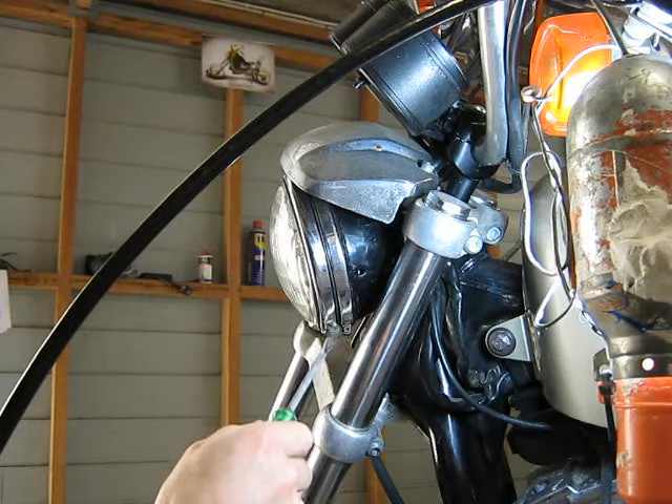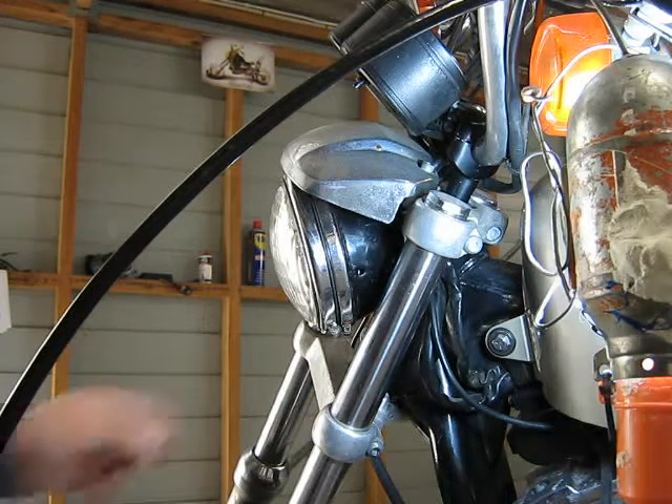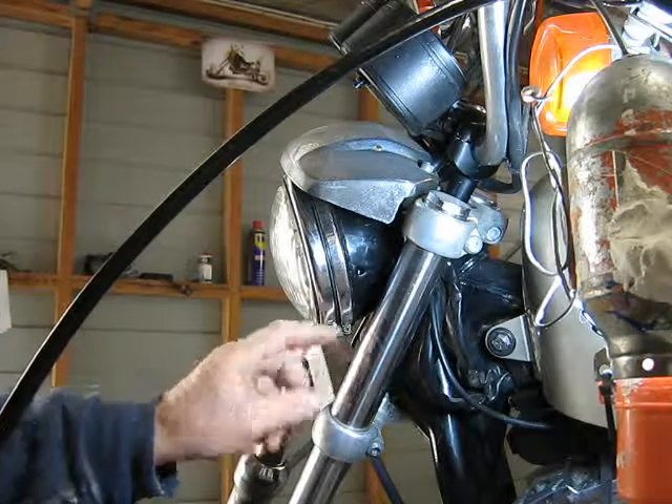One screw has a Phillips head and one has an old-fashioned slot head, so I suppose somebody lost a screw and put a different type in.